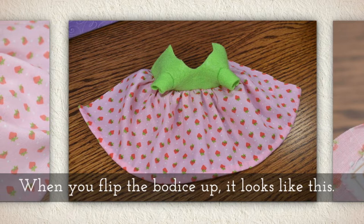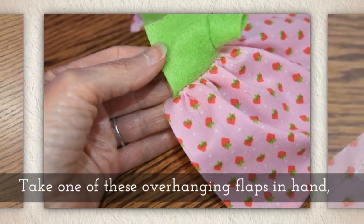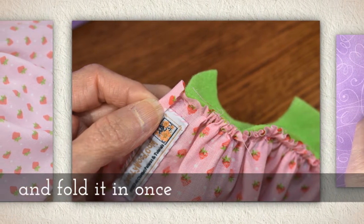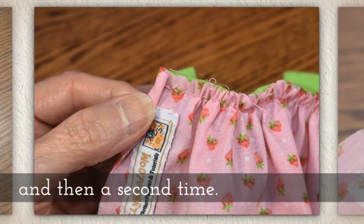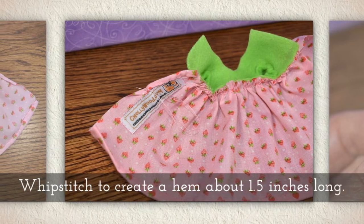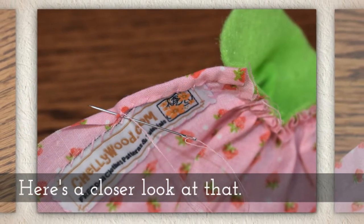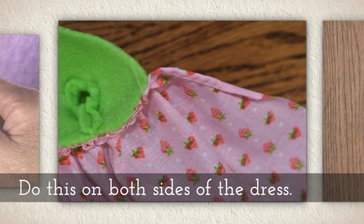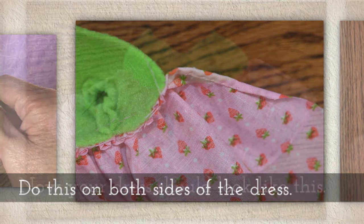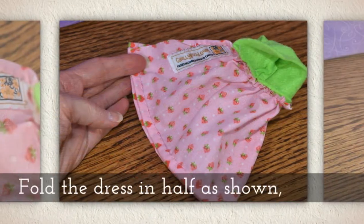When you flip the bodice up, it's going to look like this. Take one of these overhanging flaps and fold it in once and then a second time — we're going to create a little side hem here. Whip stitch to create a hem about one and a half inches long. Do this on both sides of the dress. Now your dress should look like this with that little hem on the sides.